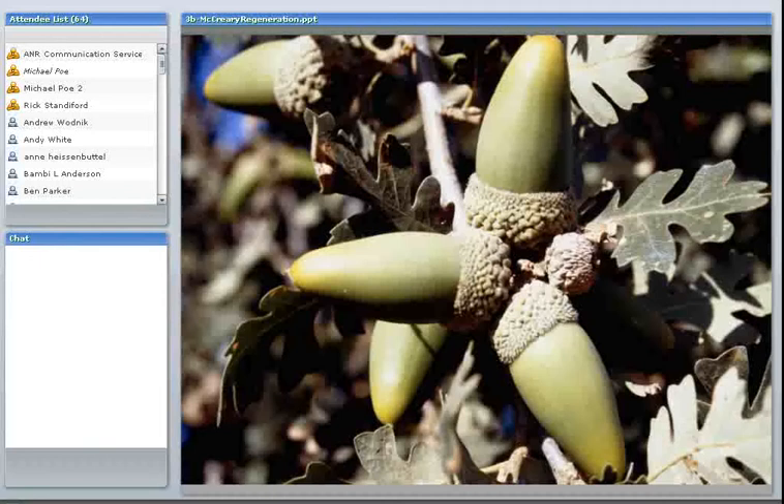The quantity of acorns produced can vary greatly from year to year, so you're dependent on trying to plan your artificial regeneration efforts around a good acorn year. If you've done all this planting but don't have any acorns, you're out of luck. That is definitely a disadvantage of oaks.